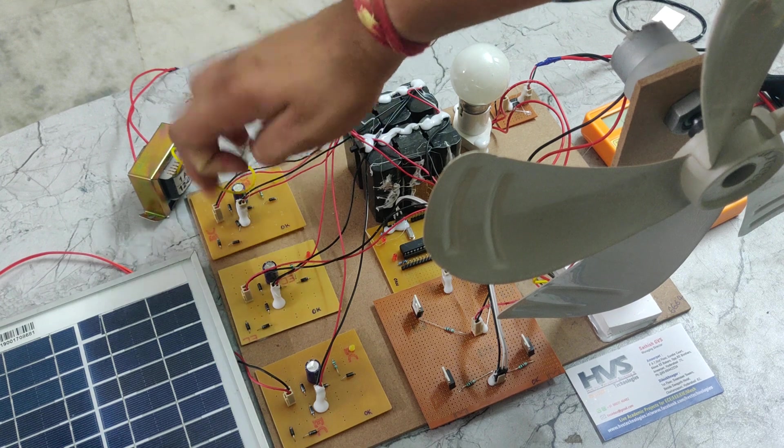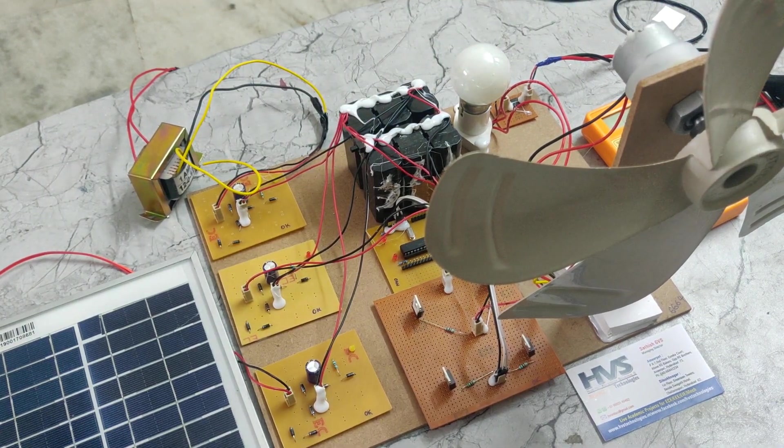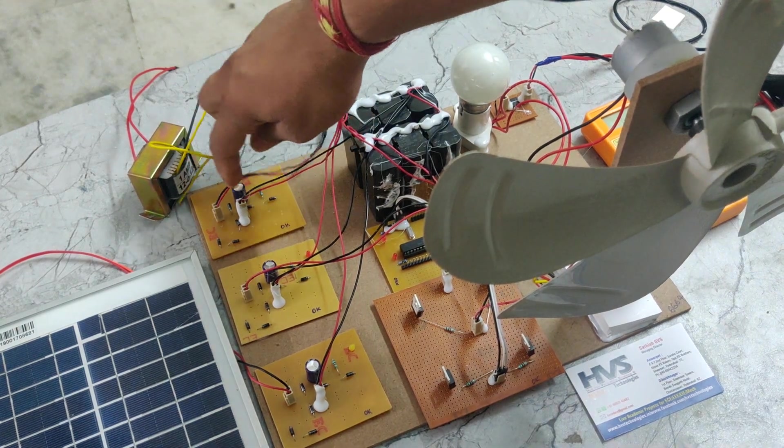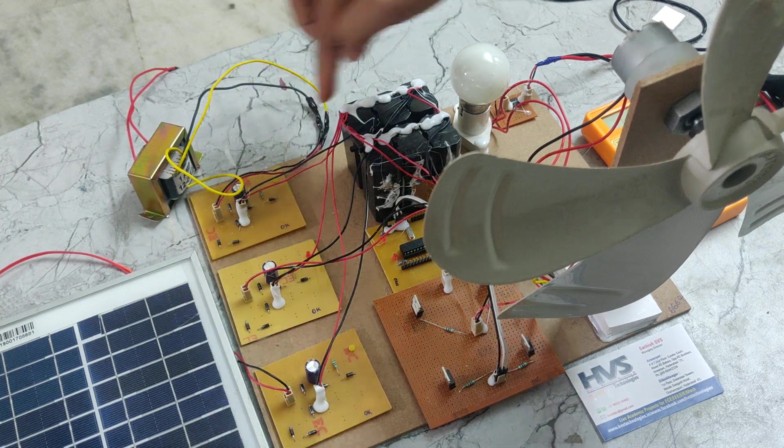Here we can see the rectifier. This rectifier acts as an AC to DC converter — it is a full-wave rectifier that takes AC voltage and converts it up to 12 volts DC. That 12 volts DC will be given directly to this battery.